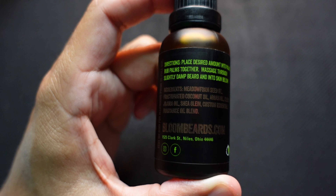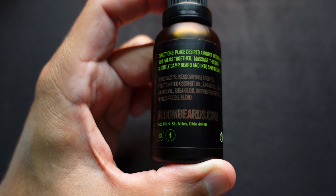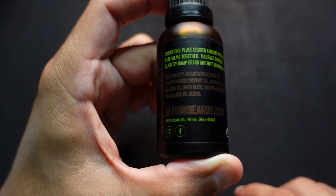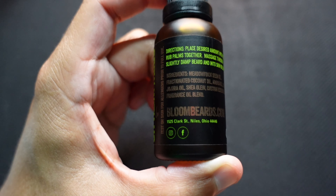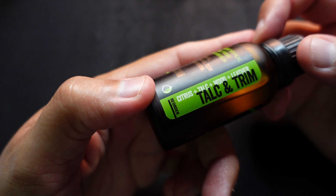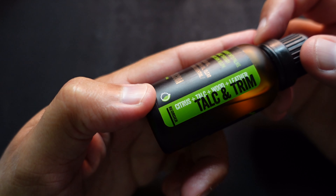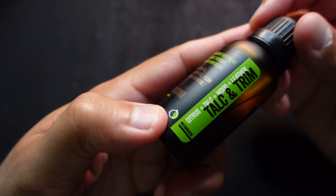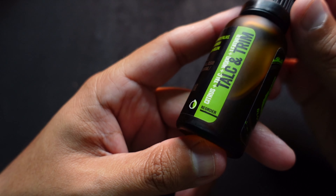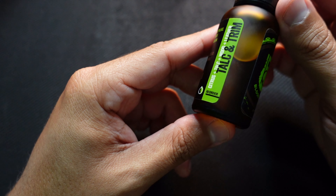A little hard to read because of the colors, but if I angle it just right the light will shine on it and you can see it a little clearer. Then you have your website right there, and the address and social media at the bottom. The scent profile is talc and trim, which is a citrus talcum powder, wood and leather — this is a barbershop scent. On the very bottom it has a little line; when your oil gets down to that level it's time to reorder.